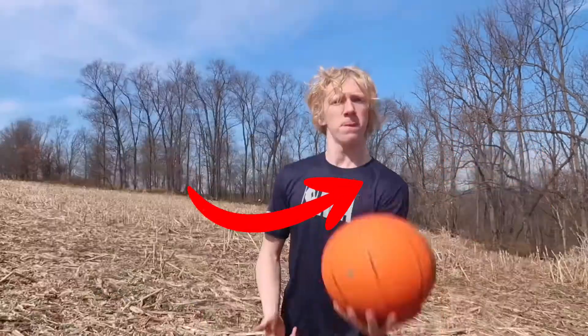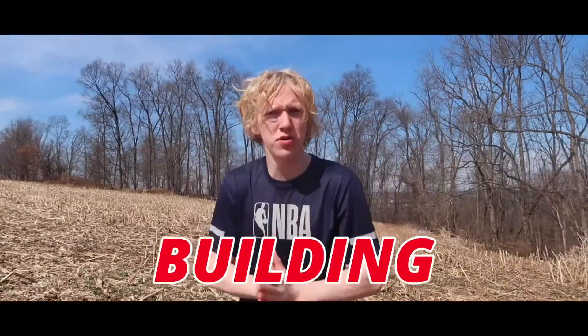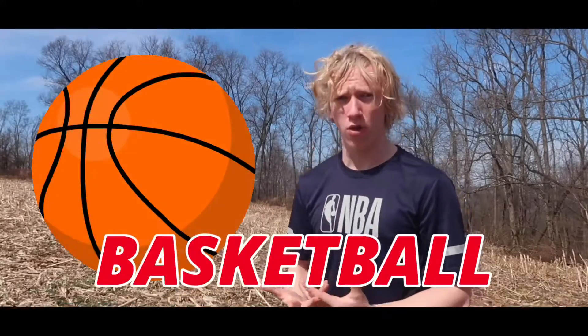This is a normal sized basketball and today I'm going to be building the world's largest basketball. Let's get right into it.